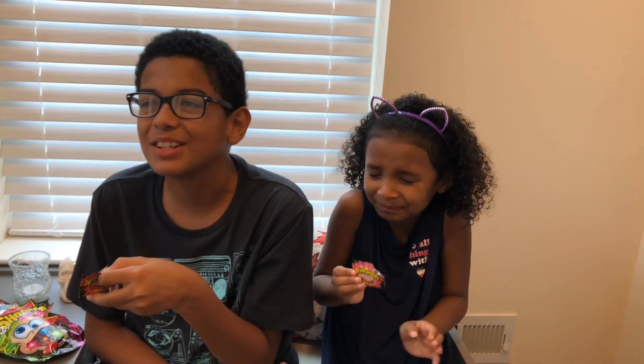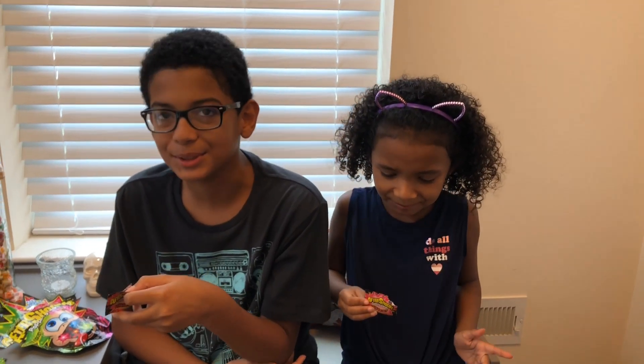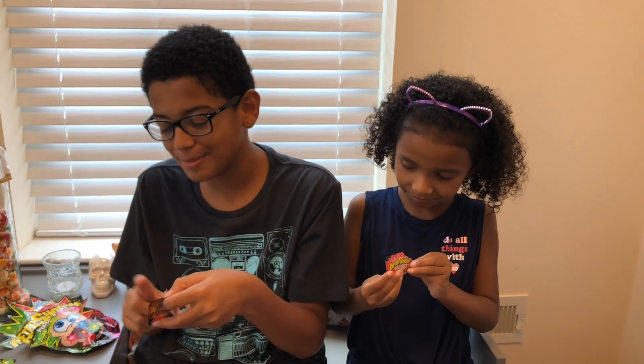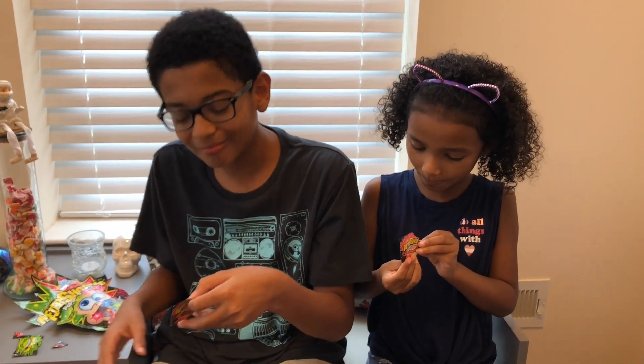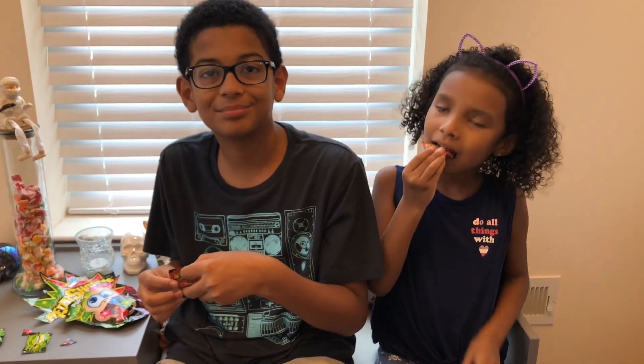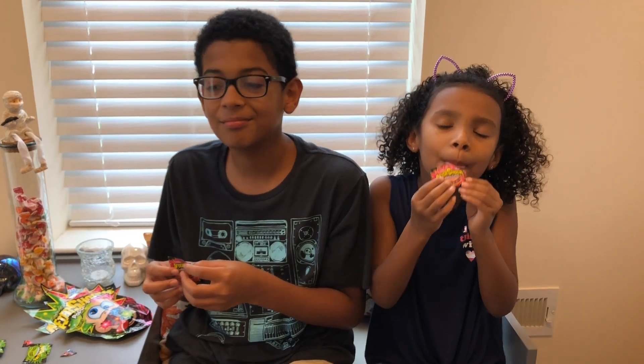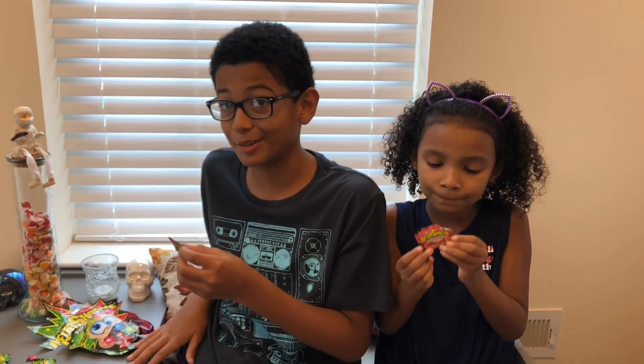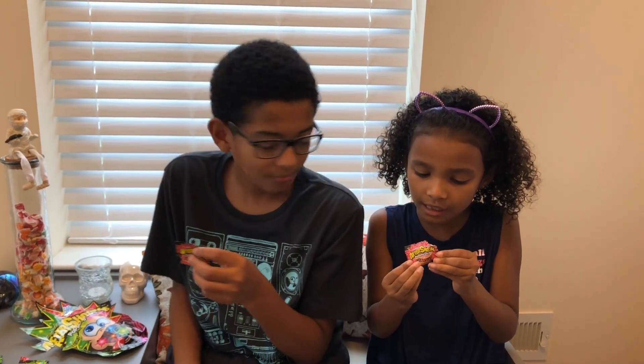Oh my God. It's sour, but it's super good. 8 out of 10. It's strawberry, but like cherry mixed together. I really like it. This is my favorite out of the two. Combined, 9 out of 10. This is amazing. 10 out of 10.